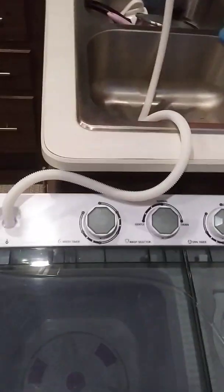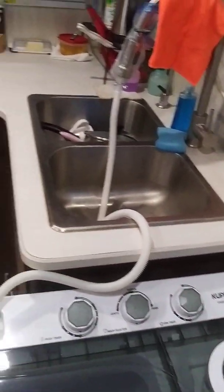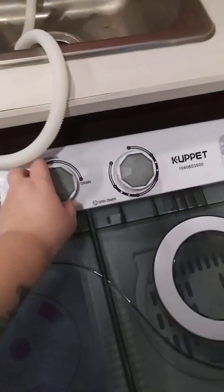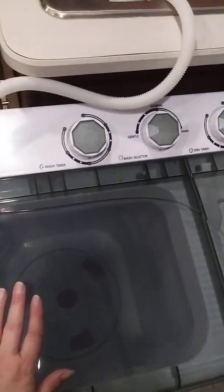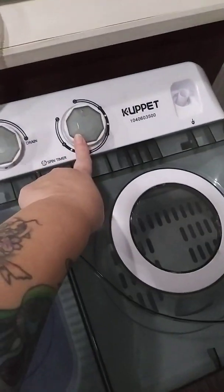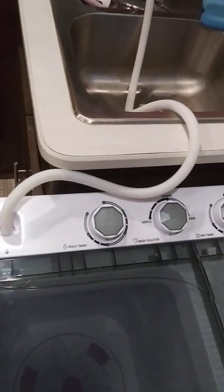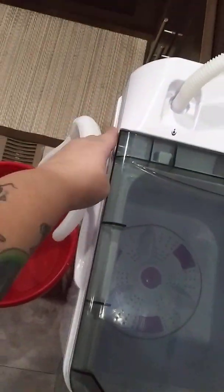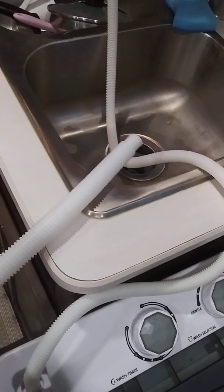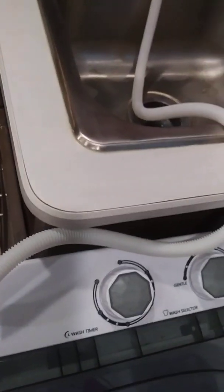One thing you have to be careful with — and this is what I learned — is that when you use the washer there is a drain here. You have to manually turn it to drain for the wash, but once you stick the clothes into the dryer and turn on the spin cycle, it automatically drains out of your tube. So you have to make sure there's either a bucket here for the drain, or you put the tube up here for when you're draining the wash.